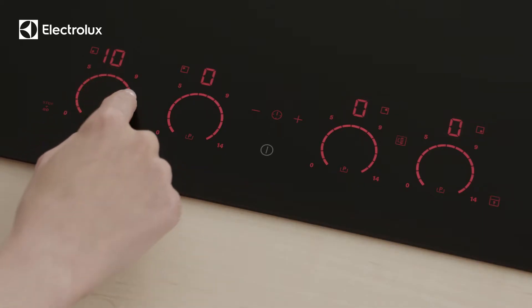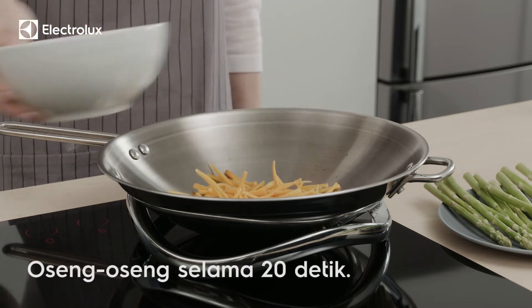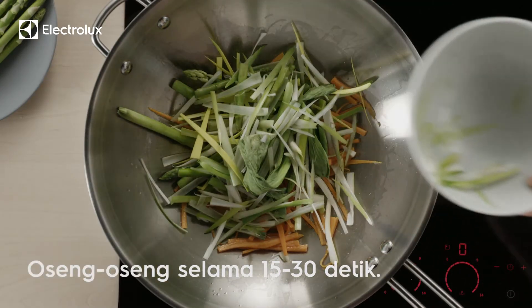Now get your veggies ready and turn the heat back up. Add the thinly chopped carrots to the wok first, then add the softer, thinner vegetables.